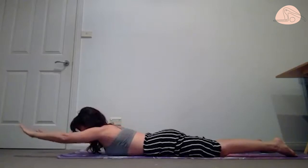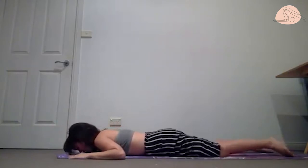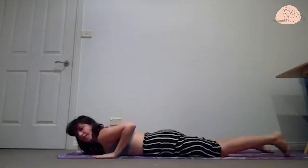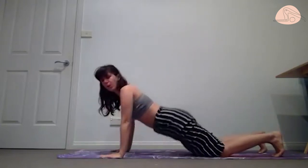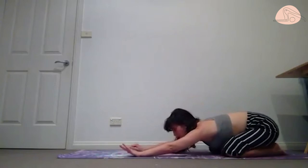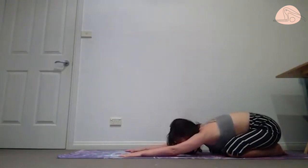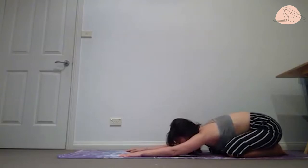One more — lower down, give it a little shake. Bring your hands next to your chest, tuck the toes, sit your bottom all the way back onto your heels — rest position. Staying here for at least three full breaths, just releasing our upper back. Just breathe.